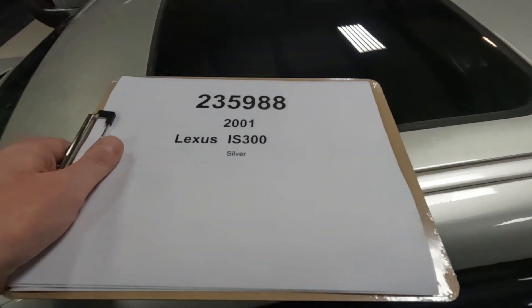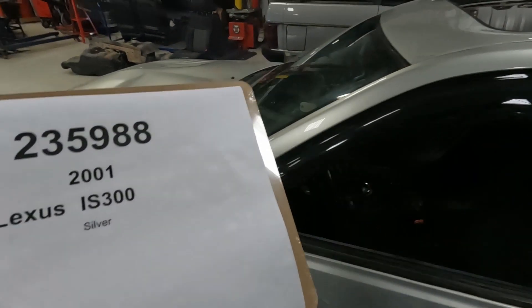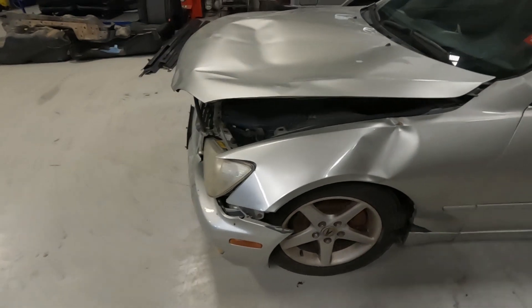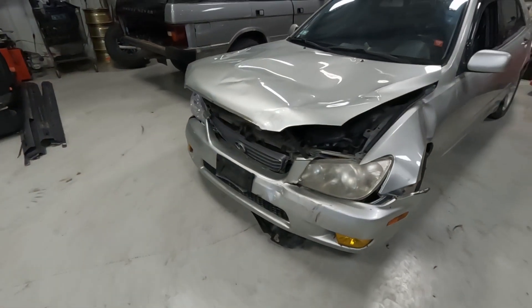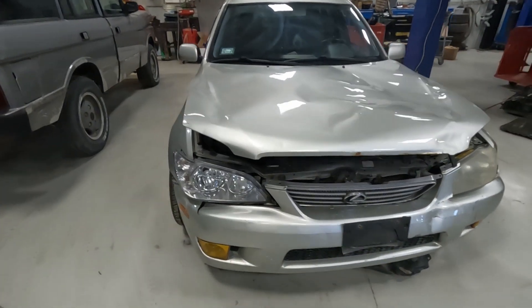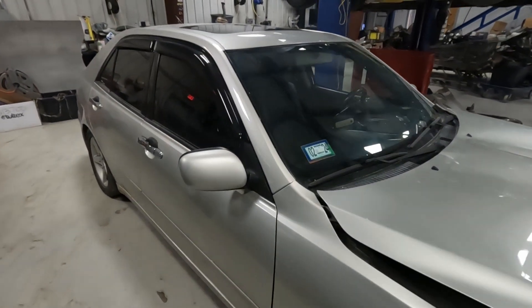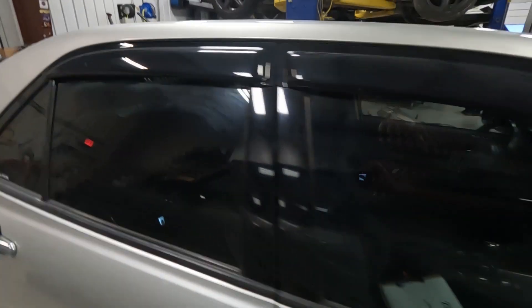Car number 2359882001, Lexus IS 300. First one of these that we've done. So fairly light front end hit here. Lots that are intact there still. Let's do a walk around here.